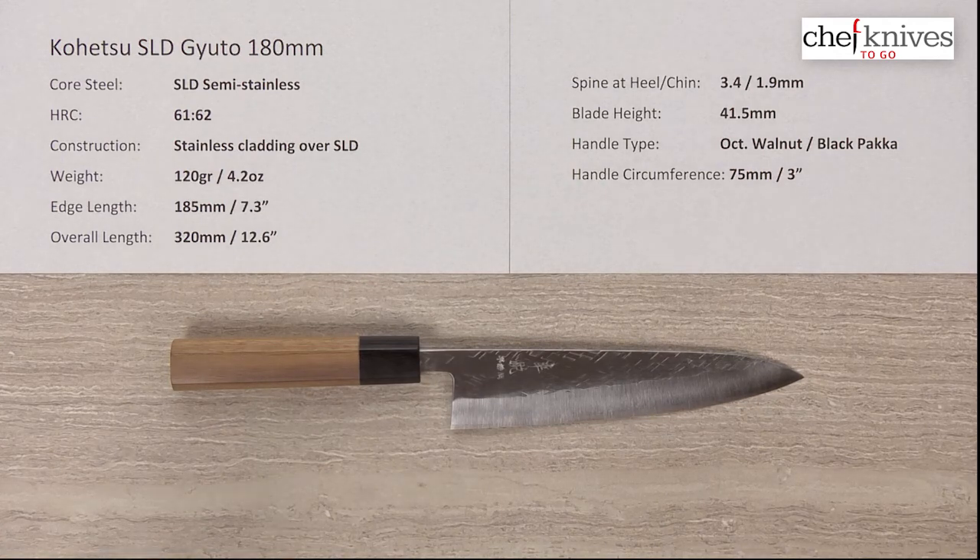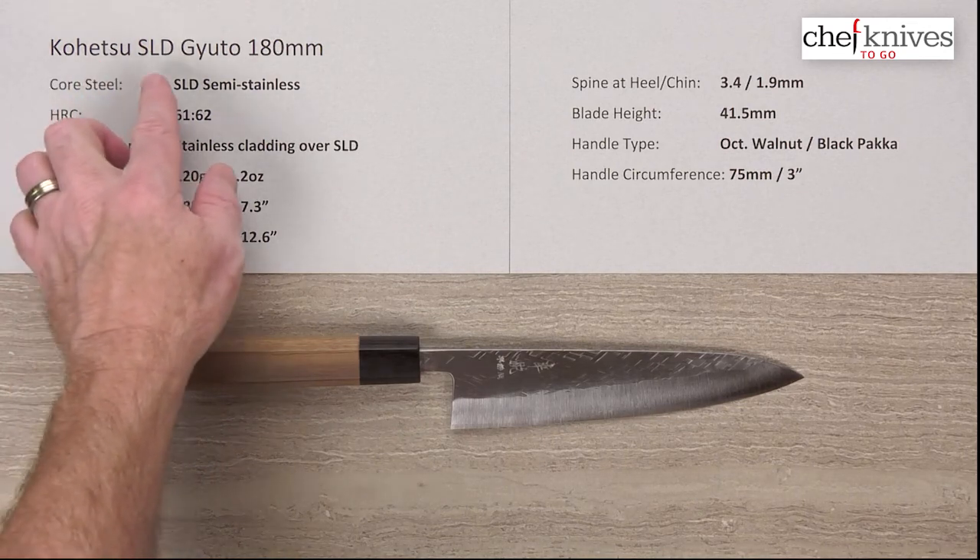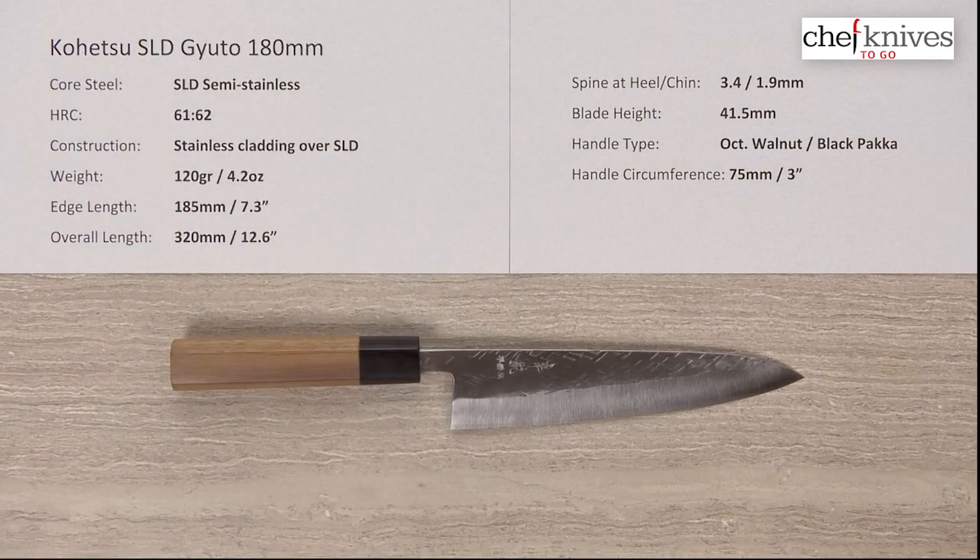Basically stainless, it's got a lot of cool characteristics to it and is a nice performer. This is the Kohetsu SLD Gyuto 180 millimeter knife.